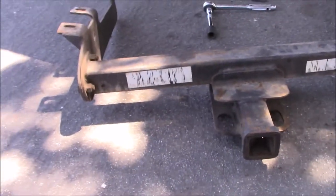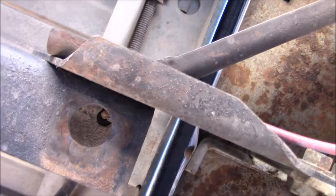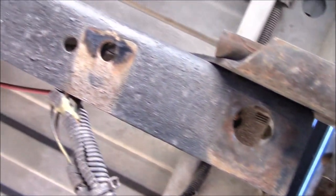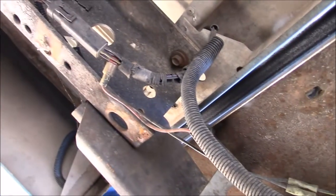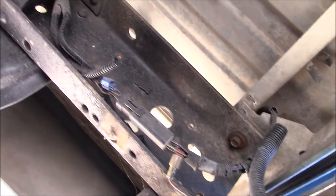There it is. I'll probably do a little cleaning up under here to get ready for the new hitch.